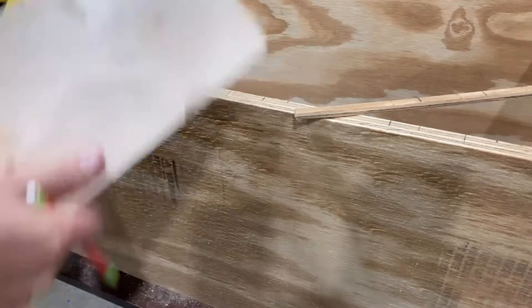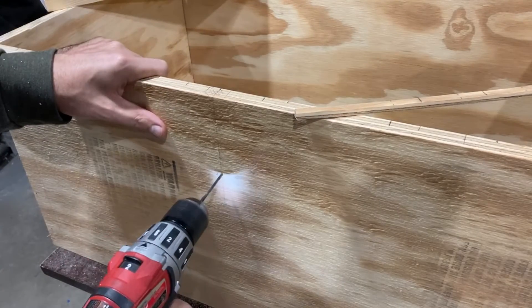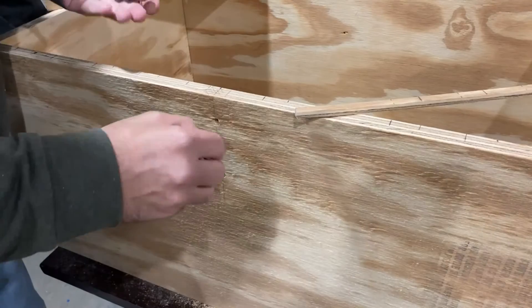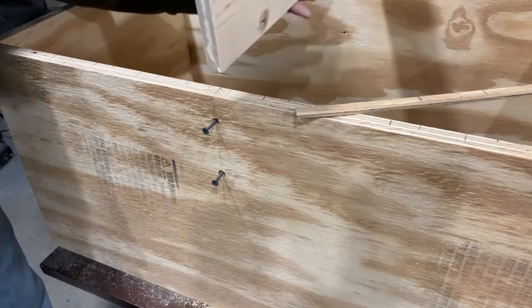The side pieces were bowed. I knew this and had planned for a center brace to pull the sides back in. I intentionally made both sides bow outward so that they both get pulled inward. Here I'm marking, drilling, and screwing the center brace in.